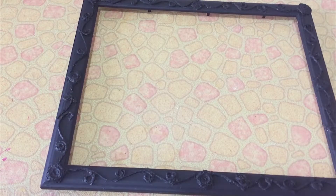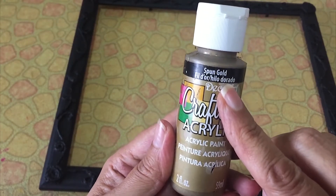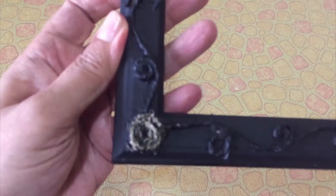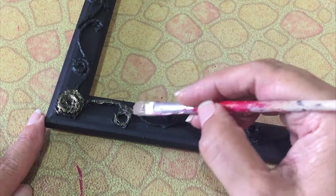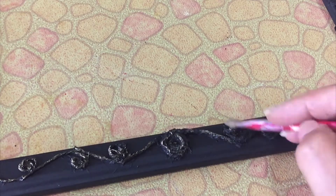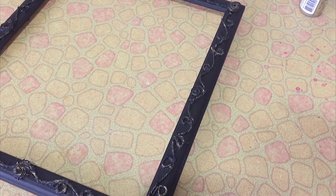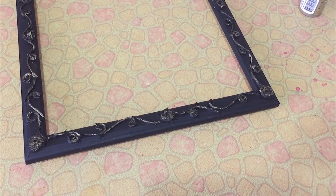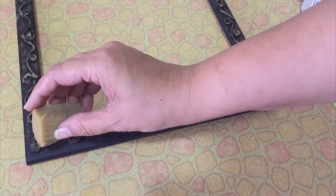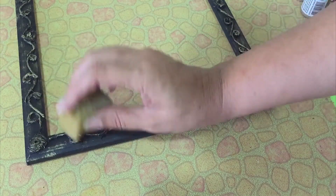It's done — let it dry completely. Now take golden color and with a dry brush give texture all over the frame. For a more even texture, take a sponge, dip it in golden color and start giving the texture.